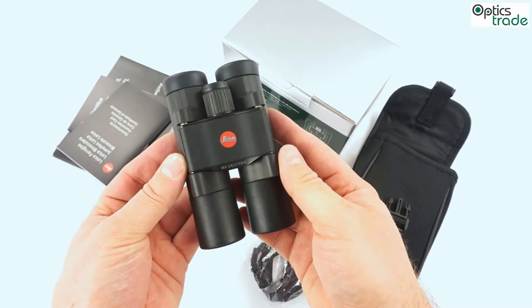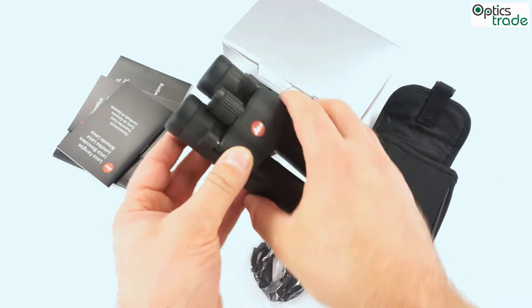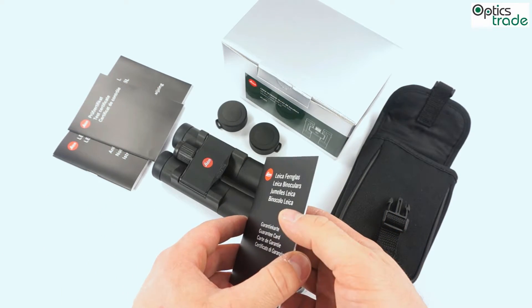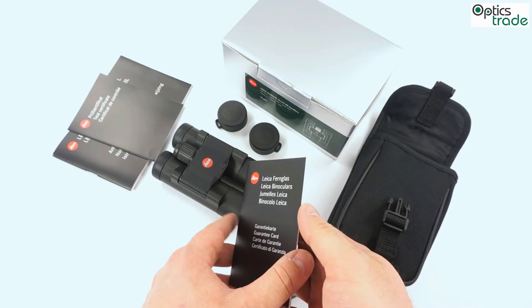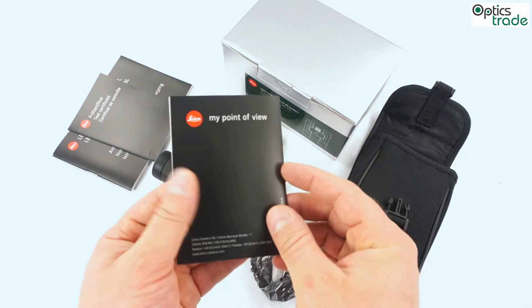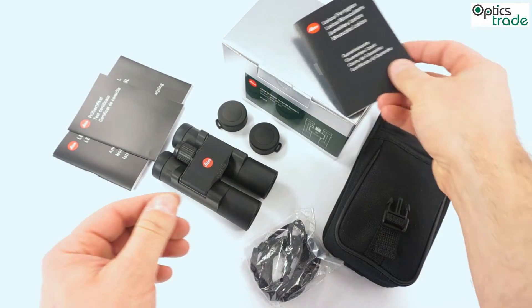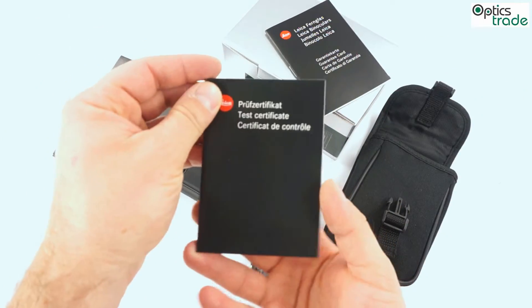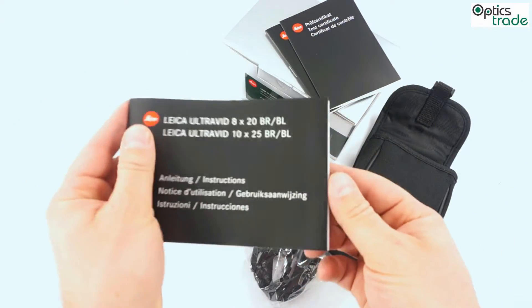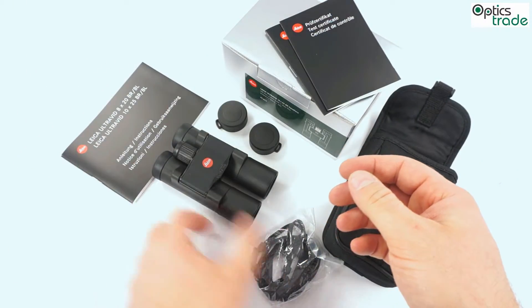They come with a 10-year warranty, which is not really common in compact binoculars. They are roughly 11 cm long. You get a warranty card with the serial number and a test certificate for quality control, as well as a manual in different languages.